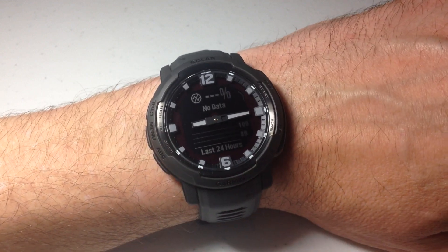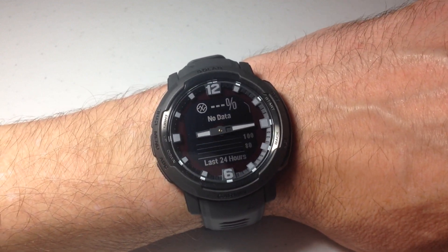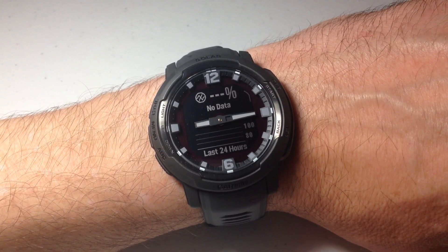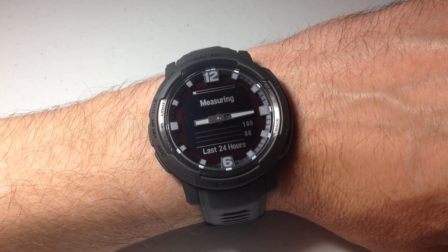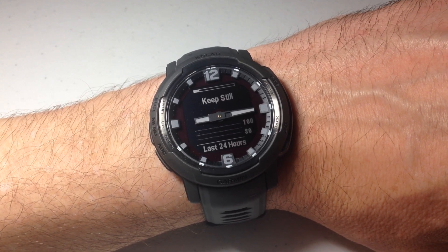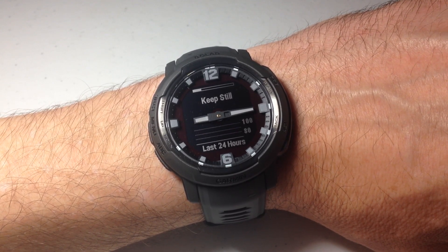I'm going to press the GPS button — it will take me into the pulse oximeter. Then all I'm going to do at this point is sit still. It will start reading my blood oxygen level. Should take about 30 seconds. Hopefully we'll get a valid reading so you can see what it looks like.